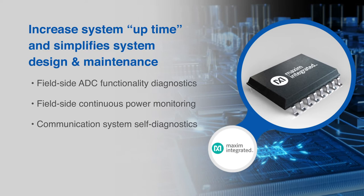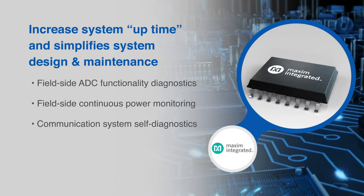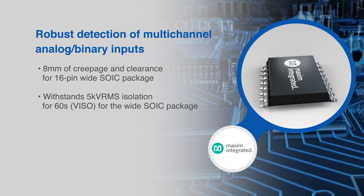A designer utilizing the MAX 22530 can increase system uptime and simplify system design and maintenance through field-side ADC functionality diagnostics, field-side continuous power monitoring, and communication system self-diagnostics.